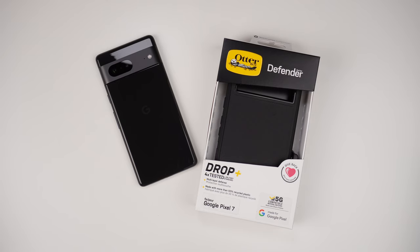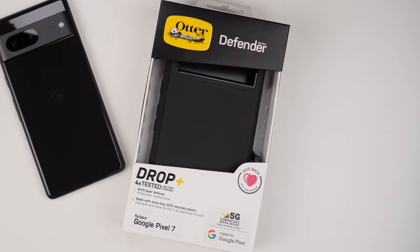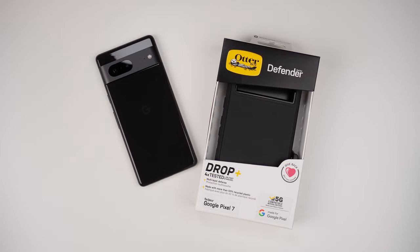Hey, what's up? It's Roy here. So today let's talk about the OtterBox Defender case here that I have for my Google Pixel 7. You're going to be spending around 60 bucks or so on this case. So obviously it's a high-end case from OtterBox, so you know what you're getting.